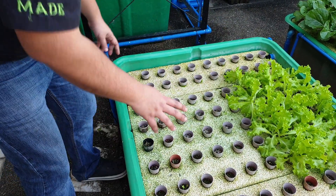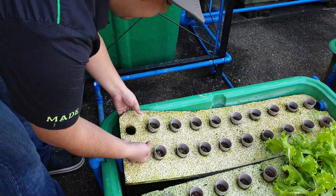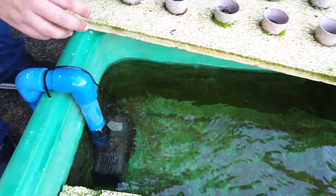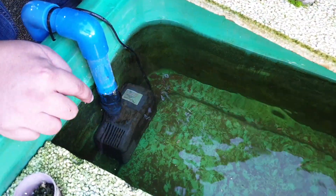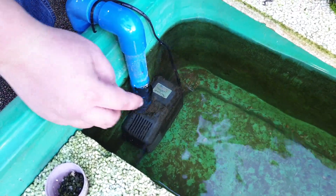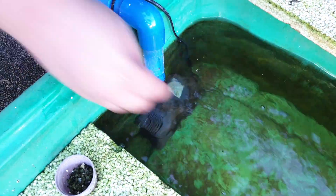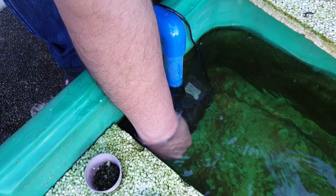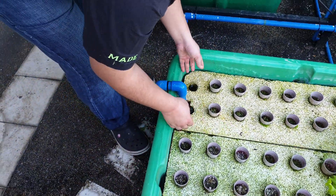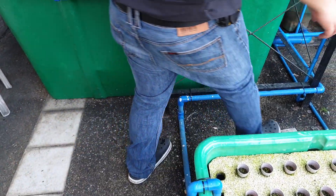This sump or floating raft DWC contains our pump — a 55-watt pump that is very easy to maintain. You just remove the roots and sediments trapped in your pump. Then from this pump it will go to our bell siphon over here.